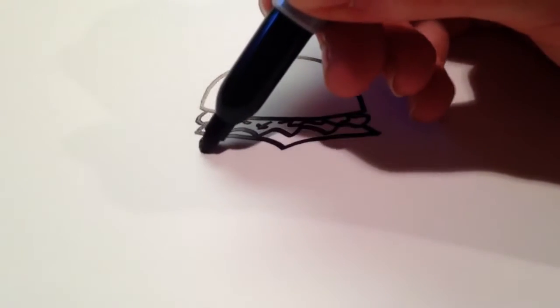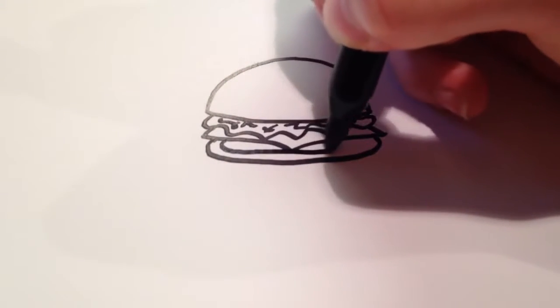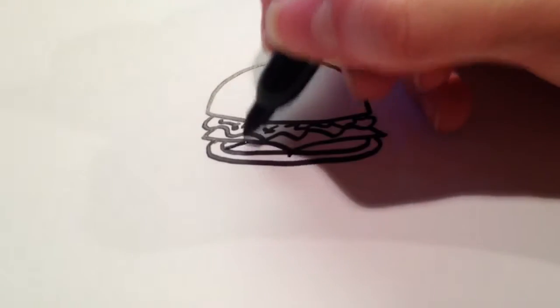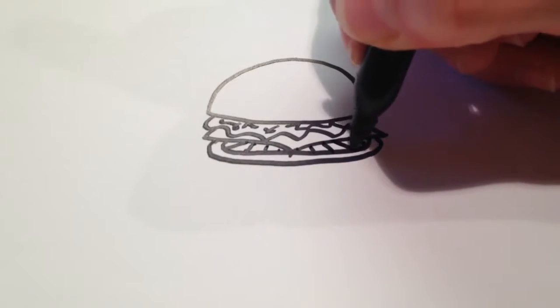And then for a tomato I'm just going to draw a curved line, kind of like the bun, except the opposite direction. And I'm also going to go in again, draw another curved line, and then for some more detail I'm just going to draw a few lines, sort of directed as if there was a point in the center — just going out like that.